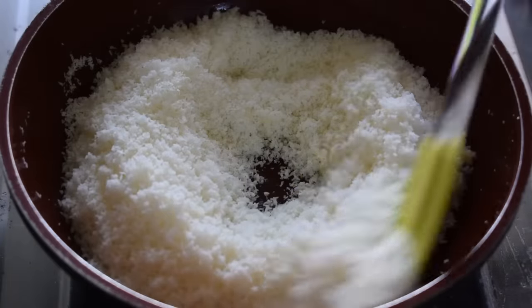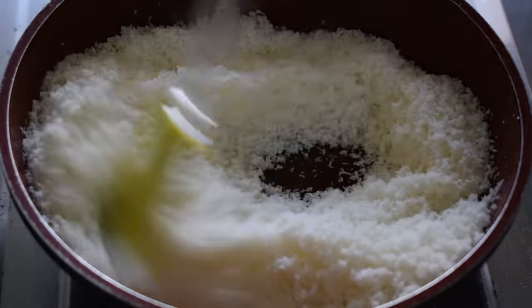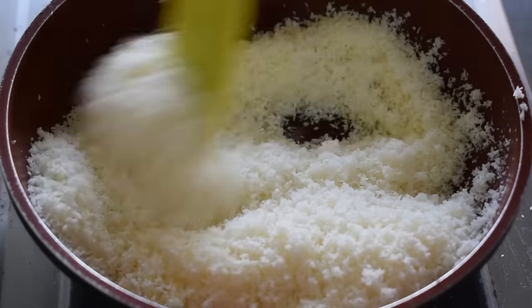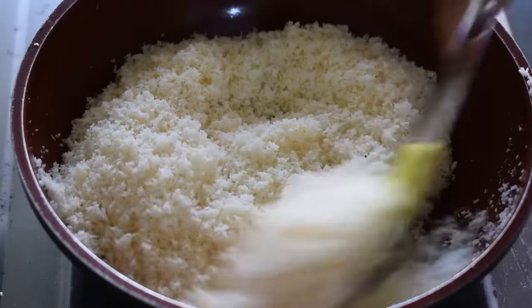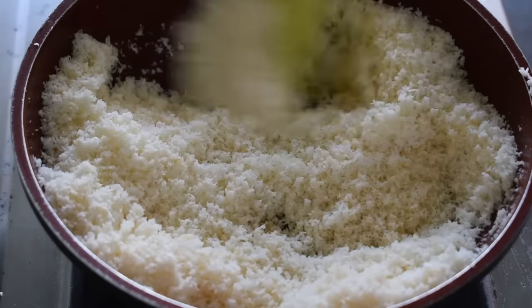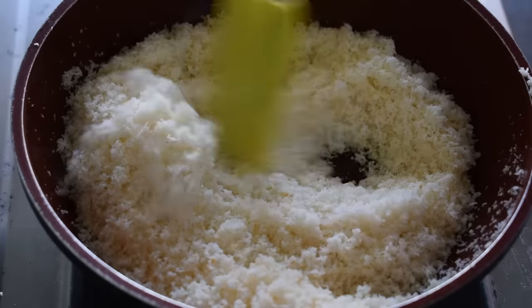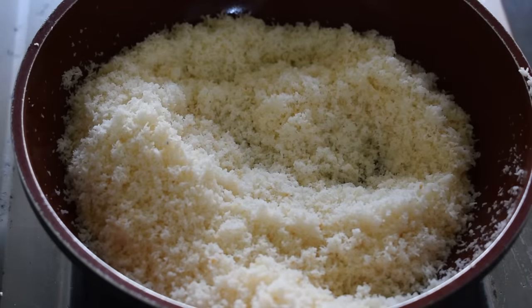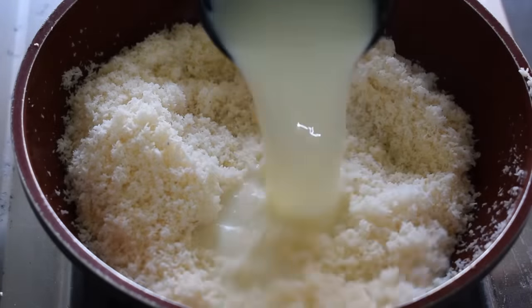So, for 2 to 3 minutes, let's roast this on low flame. There is a little oil in the ghee, so stir well. See, it's a little golden now — our Naryal has roasted nicely.